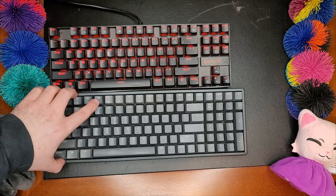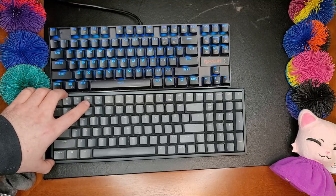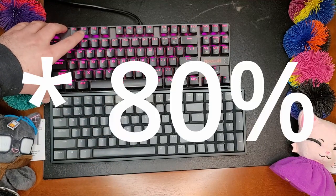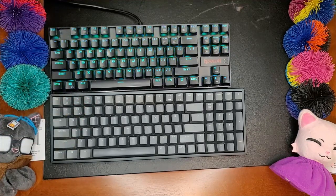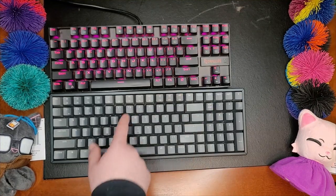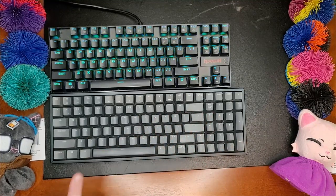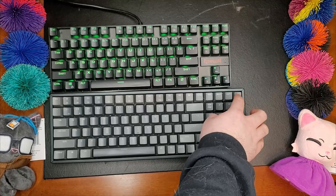This is sometimes known as a 1800 or 96% keyboard — it has 96% of the keys. It is missing a couple of keys. You will notice, for instance, that there is no Print Screen key on this keyboard, or Scroll Lock or Pause, which actually does drive me a little batty. You'll also notice that there's no Insert key. There is this useless LED key.